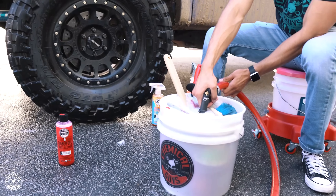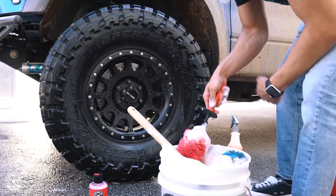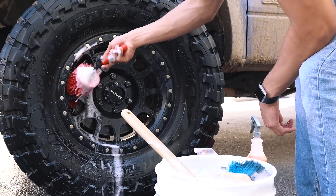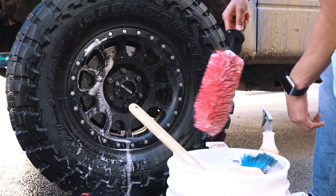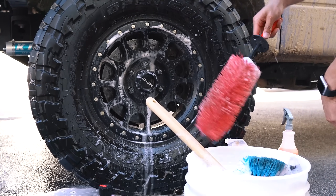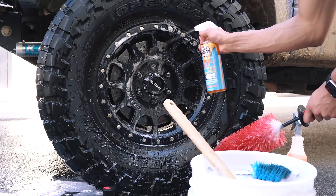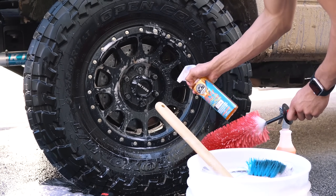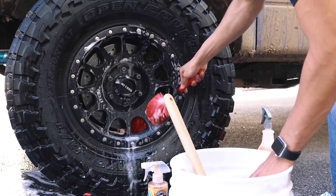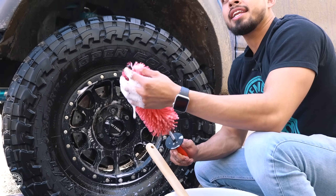I'm going to reactivate my suds in my wheel bucket, then get my red rocket brush to clean the barrel of the wheel. Always start from the top and work down. The red rocket brush has nylon bristles that are very soft on any wheel finish, and it fits in tight areas so you can get the back of the wheel. It also has a rubber handle and a rubber tip to avoid any scratching on the face of the wheel.